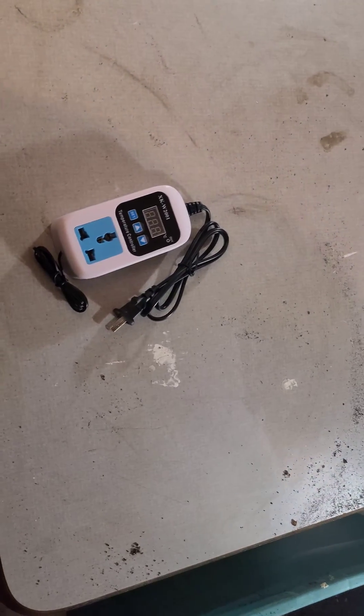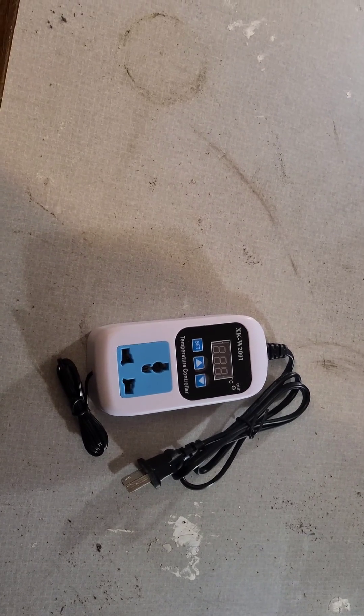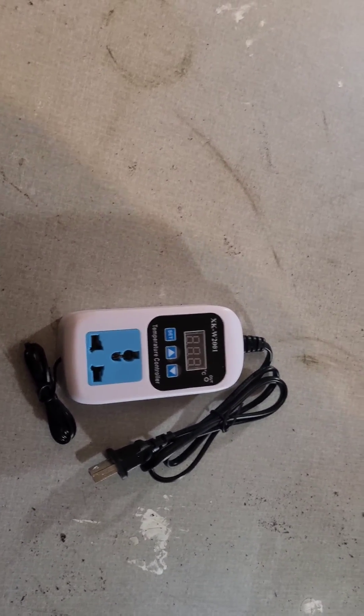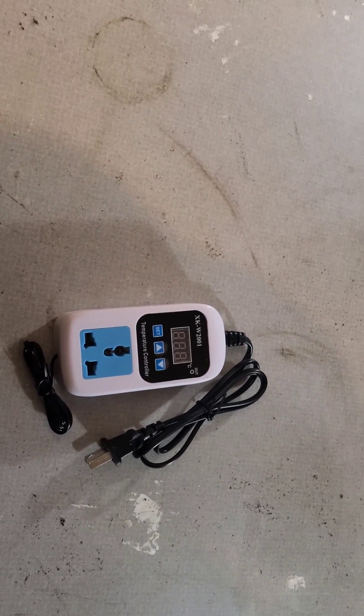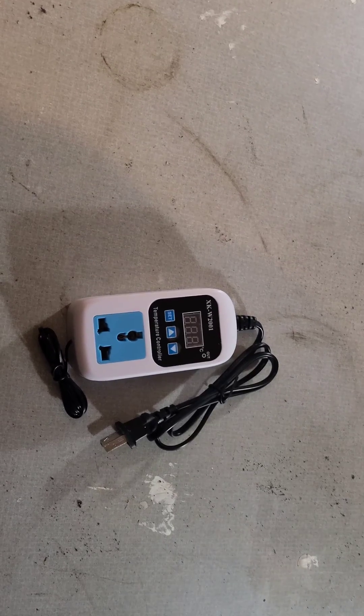Hey guys, King Kim here with my new temperature control center. It's the XKW2001 temperature control center. I'm just about to hook it up and I'll let you guys know how it goes. See you there. Peace.